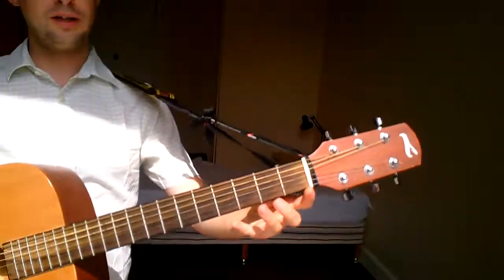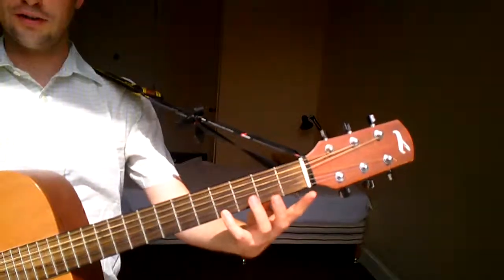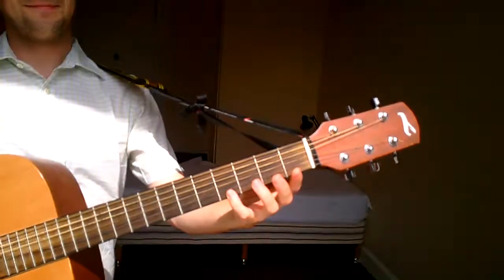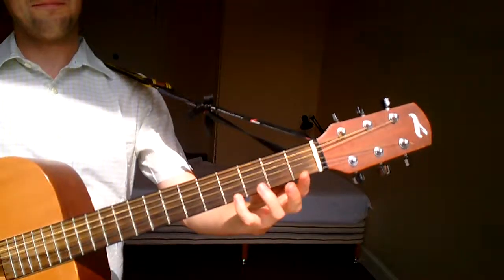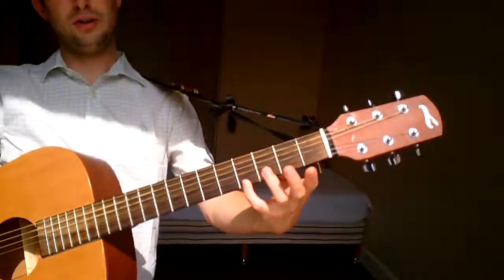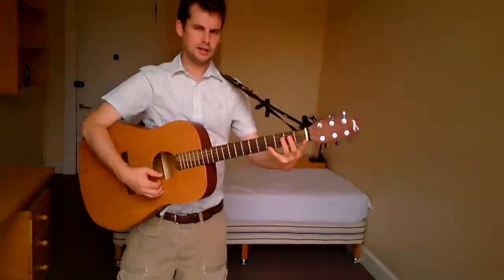Now with the pinky. Your pinky is really weak — we don't use our pinky for anything, so this will be the hardest one, which is why I've left it to the end. I always try and do the hardest things at the end. You might have to push it down a little bit harder with your pinky. It might be a bit strenuous because you don't use your pinky for anything. You'll also notice with the pinky I did it a bit more slowly — I've got less power in my pinky, so just take your time with that.